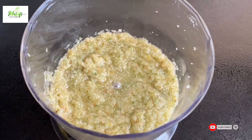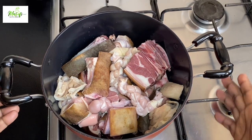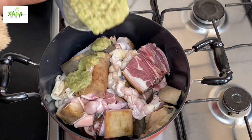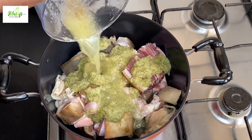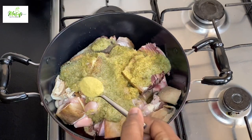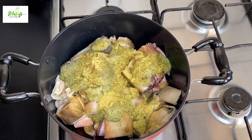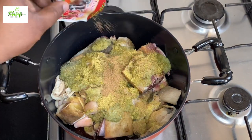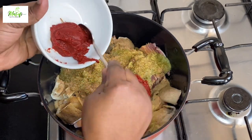Here I have my goat meat in my saucepan, nicely cleaned. I'll pour my paste on it, rinse the blender with water and bring it onto the pot. I'll add in my all-purpose seasoning, add my goat seasoning from Rimi — it tastes amazing — and then add some tomato puree.